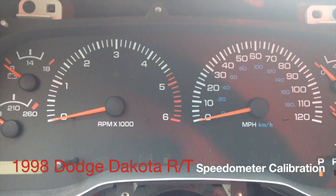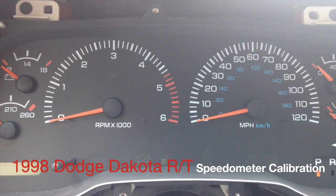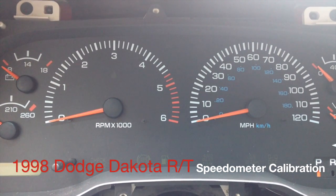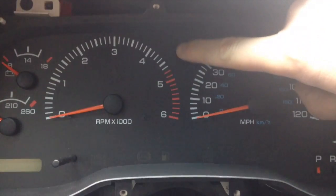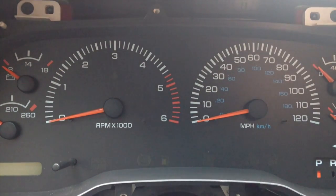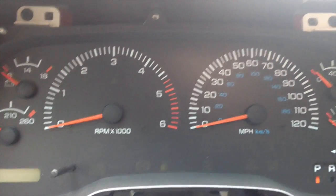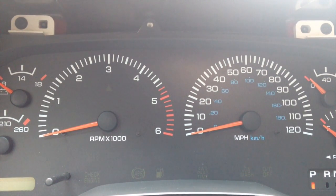Hey guys. I recently had a problem where when I purchased my Dodge RT, the previous owner had taken the speedometer needles off. I believe he had put a different backing on here — he said it was white before, and in order to take that off he had to remove the needles. Ever since I've owned the truck, I could be going 65 miles an hour and it says I'm doing about 45. So the speedometer is way off, and I have 22s on this truck, which makes it even further off.